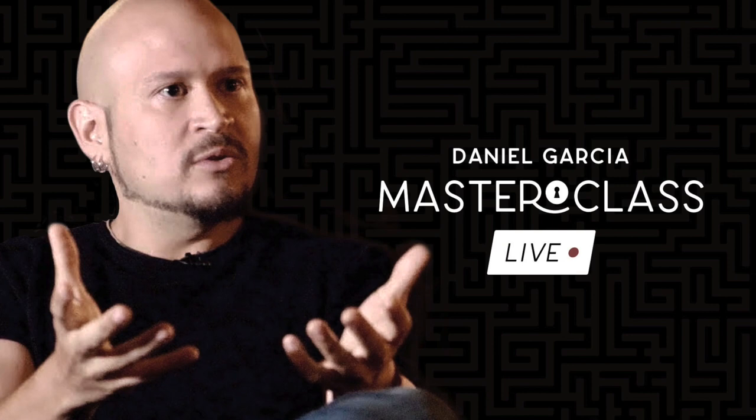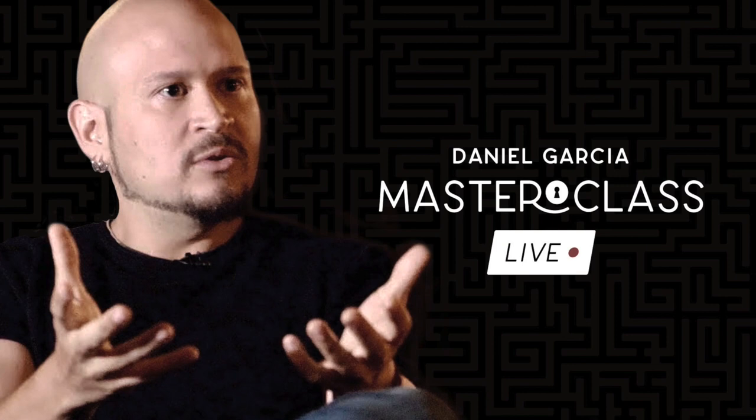Daniel Garcia is someone I've always been really interested in since I saw him lecture at an early session in London, and his stuff really grabbed me. I loved that it was quick, snappy, imaginative, and importantly it looked really magical — genuinely magical. I remember seeing a thing he did with a straw, the magnetism thing with credit cards, an elastic band trick that was really strong, and his card stuff was just brilliant.